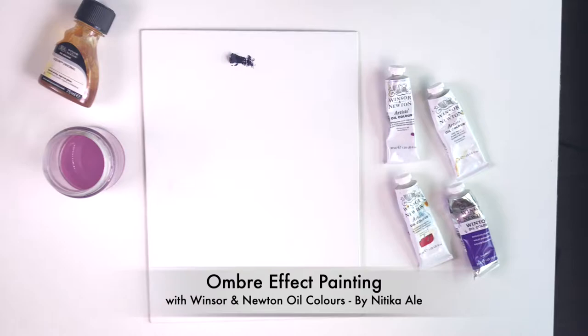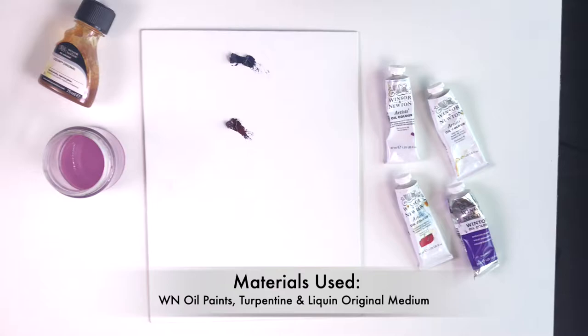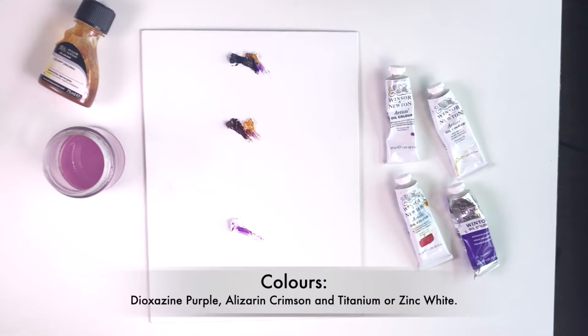Hi and welcome to today's video. We're going to paint an ombre style painting with oil paints today. We're using Winsor & Newton oil paints, turpentine which you see in the glass here, and Liquin Original which we're using instead of linseed oil to fasten the drying process.